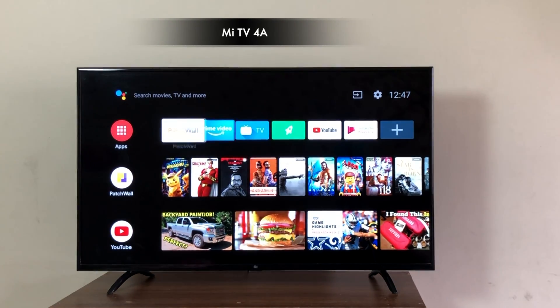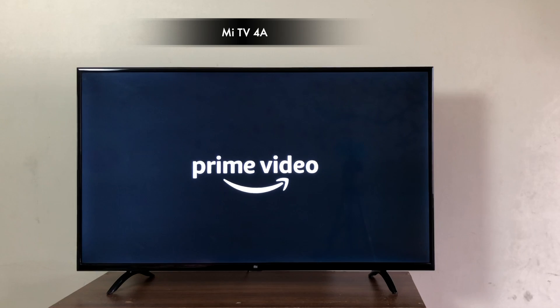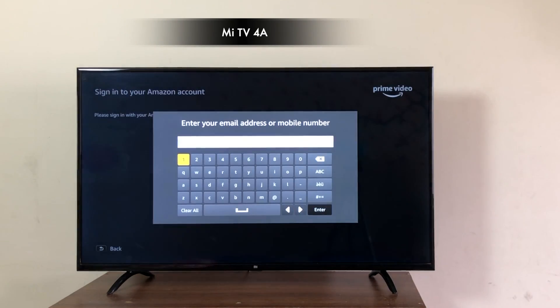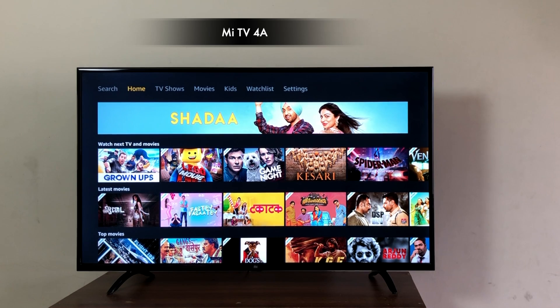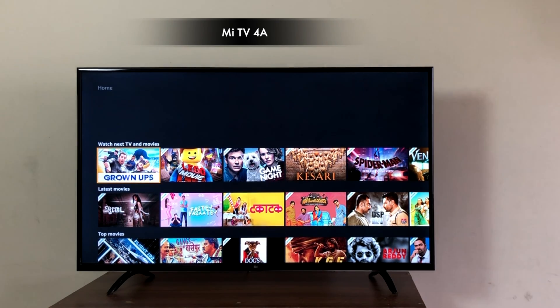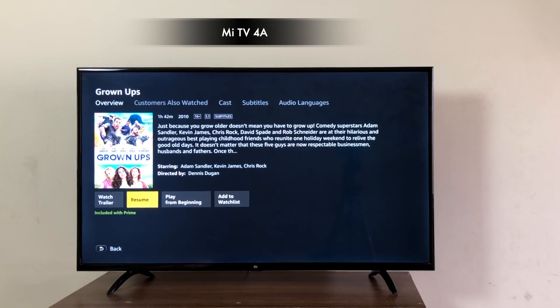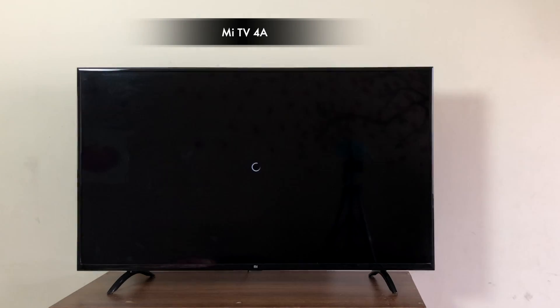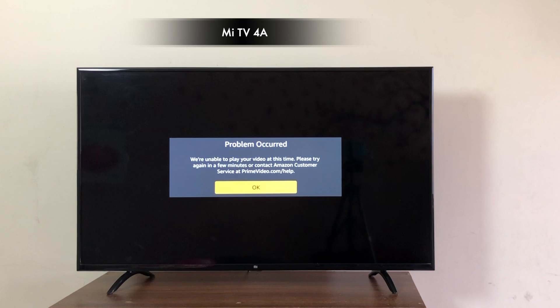Moving on to the one we are all excited about — Amazon Prime Videos. The process is simple: you log in with your Amazon Prime credentials and you're ready to go. I was able to log in but sorry to disappoint, the videos didn't play. I believe this is a first build issue, so hopefully in future builds this will work. I tried two videos and both of them didn't work.